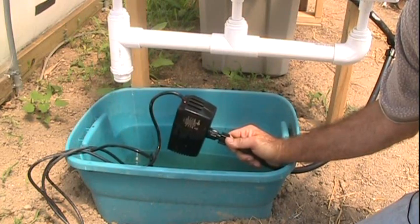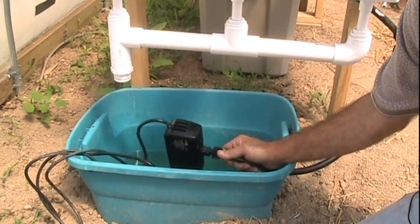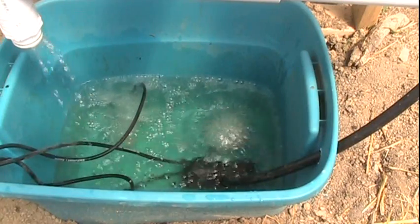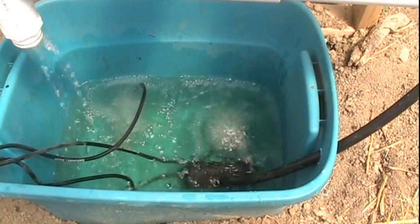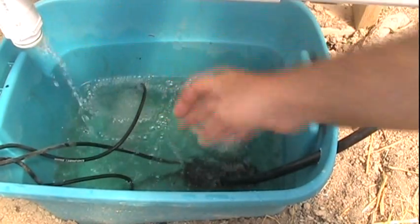For my circulating pump, nothing fancy — a little Echo 264 circulating pump works out just fine. When I turn the pumps back on, you can see how well that water is getting aerated, and also the water coming back in from the drain side.